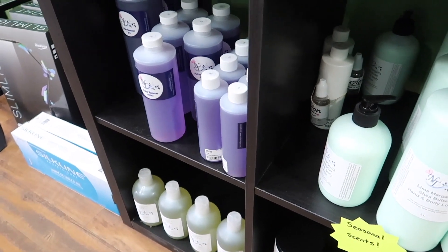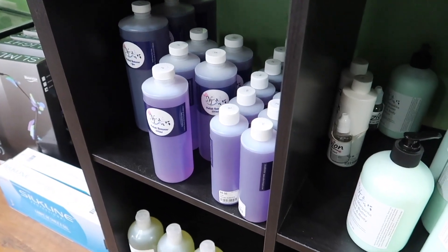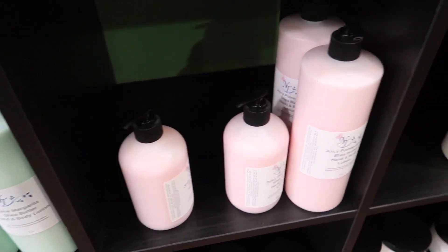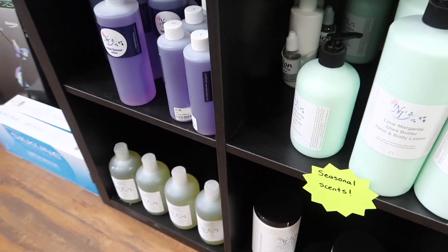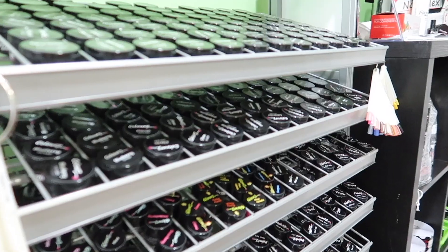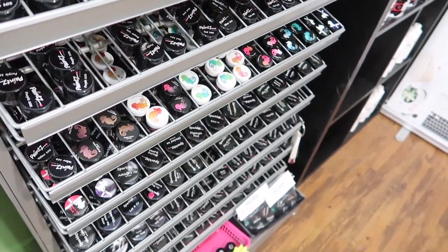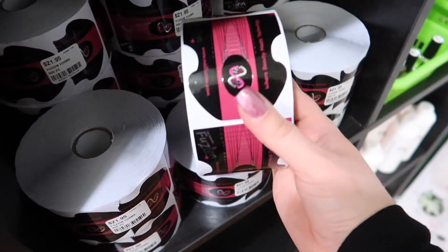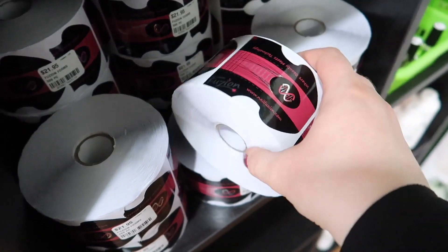Nail Techniques also sells their own products — polish remover, and a whole bunch of their own lotions. They had a strawberry champagne one at the front desk that is amazing and smells so good. They also have their own sugar scrubs. More Fusion colors — the paints, the chameleons, sparkles. This is something I was super excited to check out: I've heard nothing but good things about the Fusion forms. I am definitely going to get a roll of these to play around with.